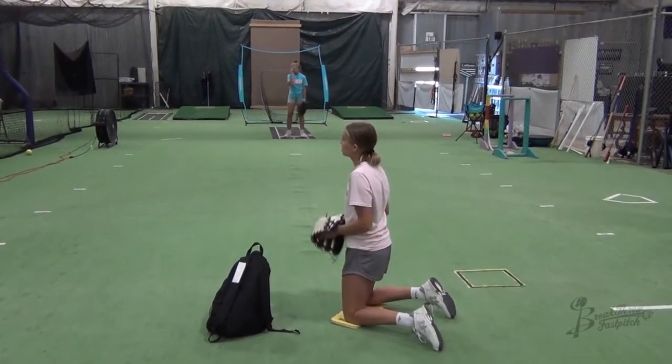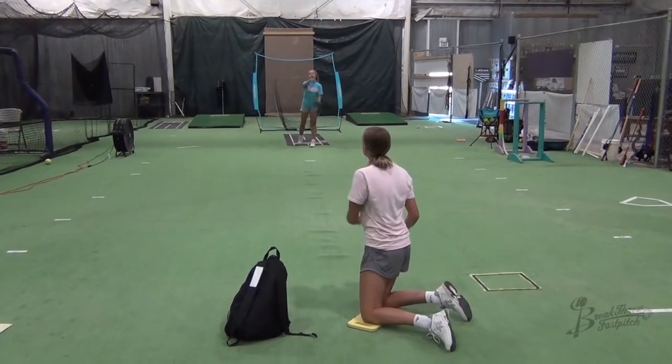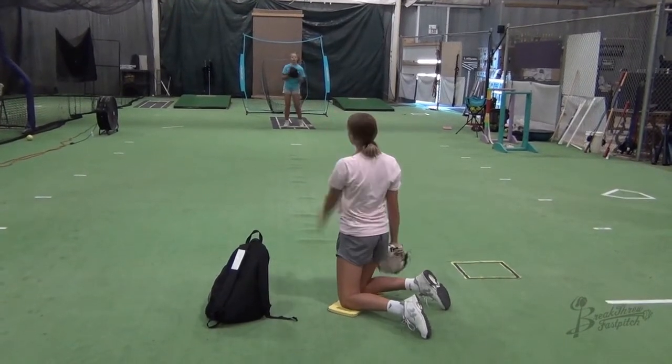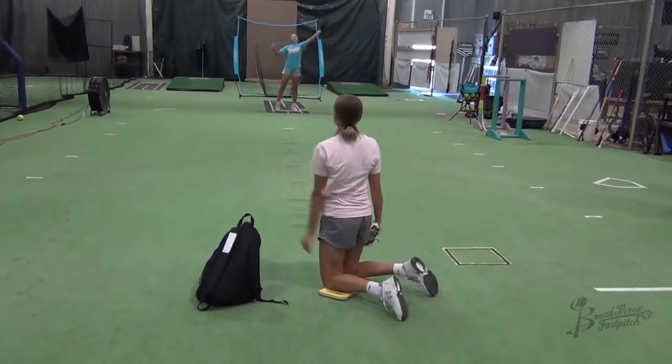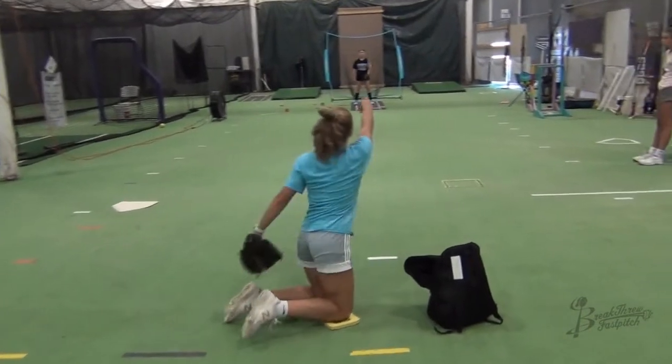Once you can do it correctly with a half circle, start trying to add a full circle and challenge yourself to get the spinner to spin quickly forward and stay in a straight line to your target. Work to create fast spin by pulling your fingers hard against the edge of the spinner or the seams.